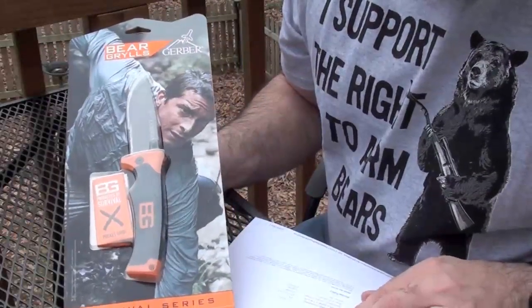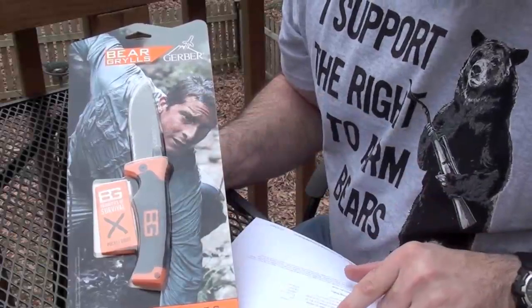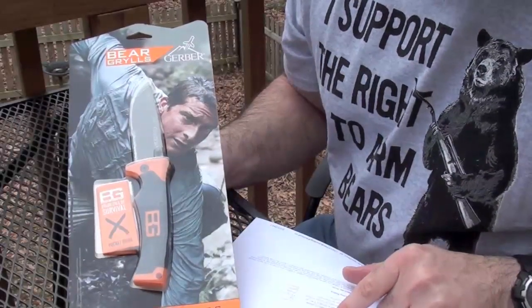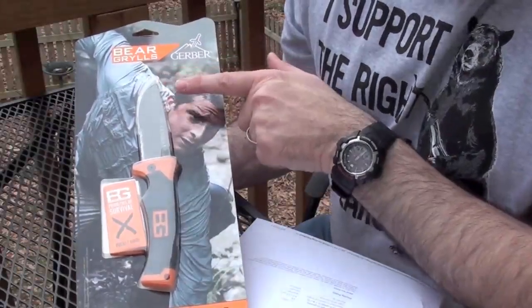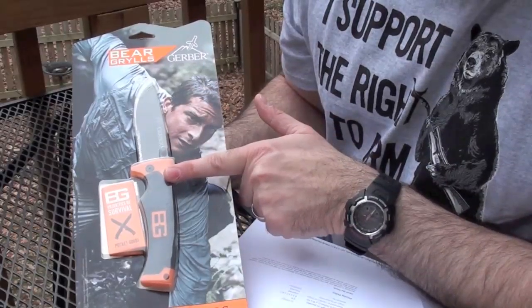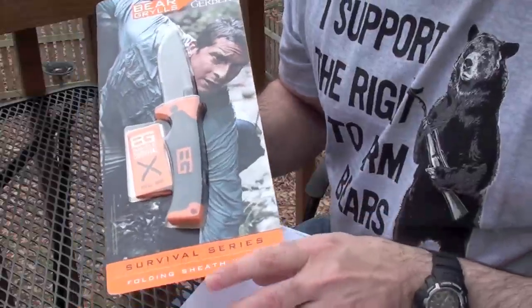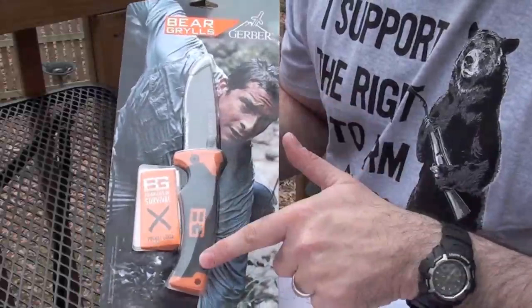The specifications are as follows. The overall length of this blade when open is 8.5 inches. Closed length is 4.9 inches. The blade length is 3.6 inches. The total weight of the knife is 4.3 ounces, and with the sheath it is 5.3 ounces. As you can see, here is the folding knife.